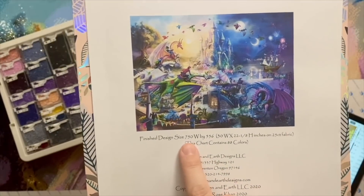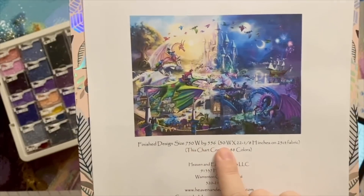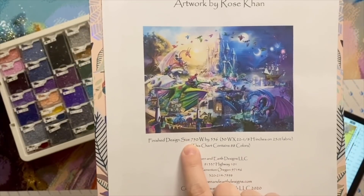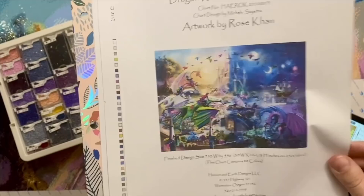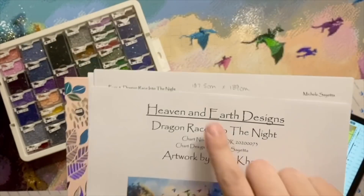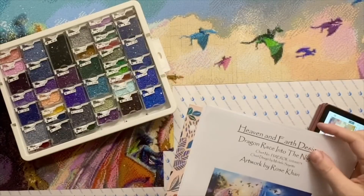If you're curious about sizing — 750 wide by 556 height stitches. To convert this into diamond painting measurements, you can either divide by 4 or multiply by 0.25, and that gives you the dimensions in centimeters. So 750 by 556 stitches converts to 187.5 centimeters by 139 centimeters. That is very large, but I'm convinced it's not undoable.